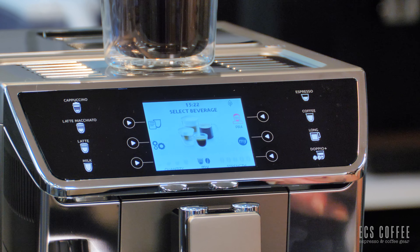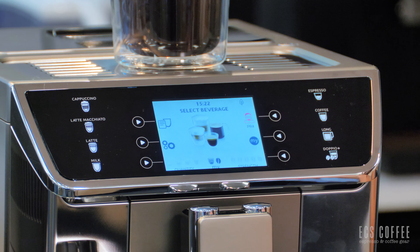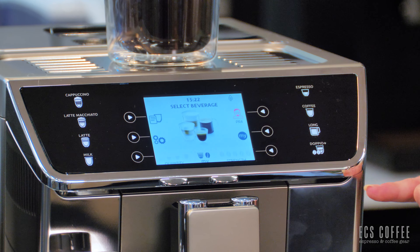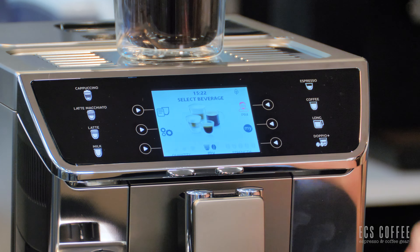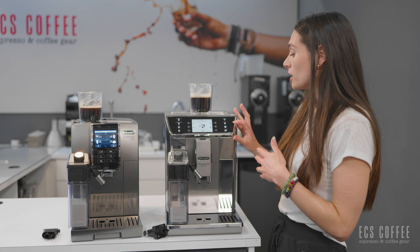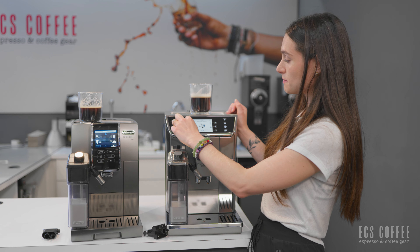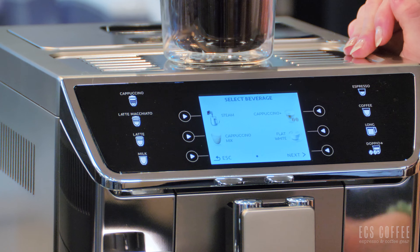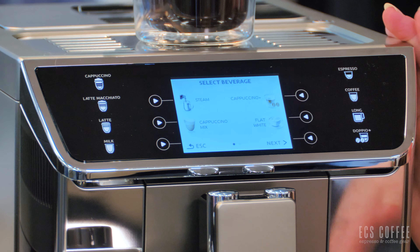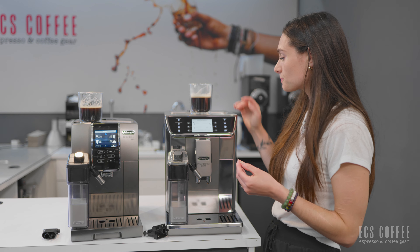Both of these machines will have the two plus one year warranty through DeLonghi. If you register your machine online, either of these units, you're going to get an extra year of warranty, totaling three years, which is great. DeLonghi is the only one offering that length of warranty for a super automatic machine. We are a service center for DeLonghi under warranty. So if you purchase one of these machines and need to access your warranty, if you're local to us, you can contact DeLonghi, they'll give you a ticket number, then you can come to us and have your machine serviced.